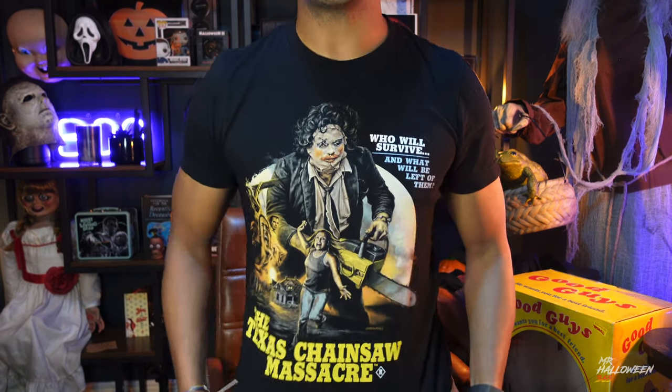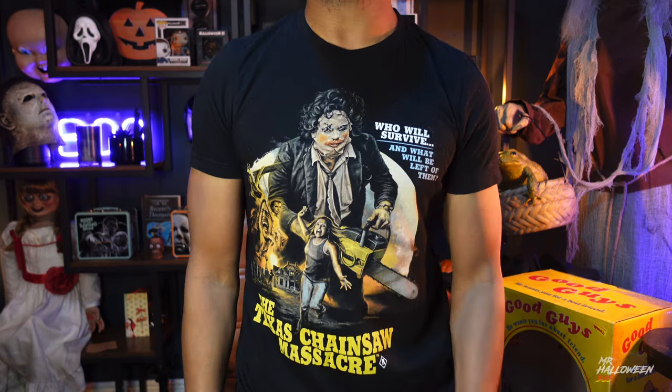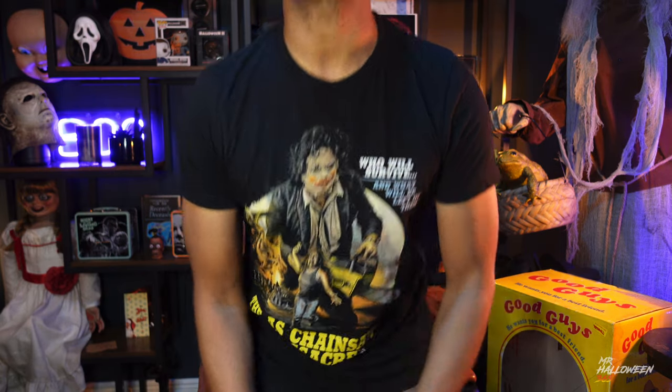If you enjoy anything like horror movies, Halloween decor, or anything spooky in general, please hit the button, because I think you're enjoying my channel. As you can see, I have my Texas Chainsaw Massacre t-shirt on right now, which is from Fright Rags.